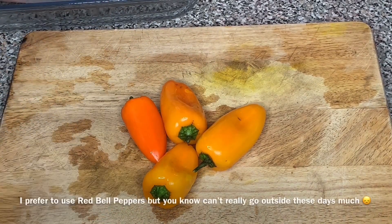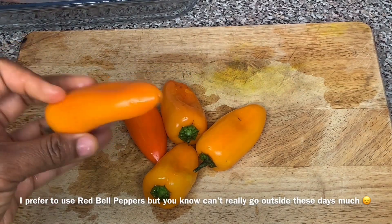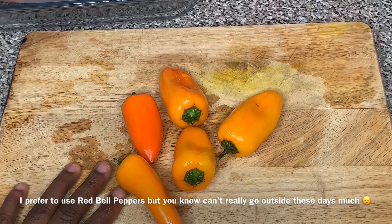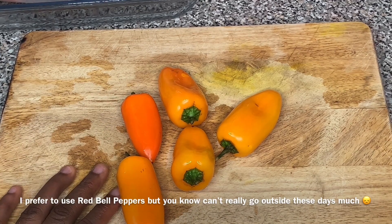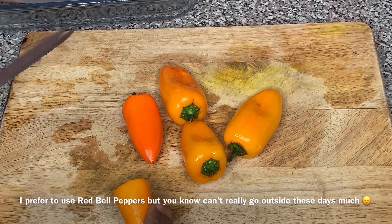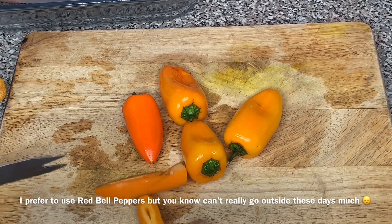If you have bell pepper, use that — I don't have any, I have the small mini sweet peppers, so I'm gonna use that instead. You could use one or two whole bell peppers and just slice them in half and roast them.